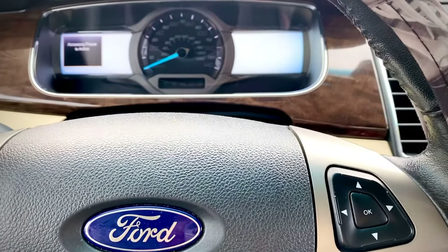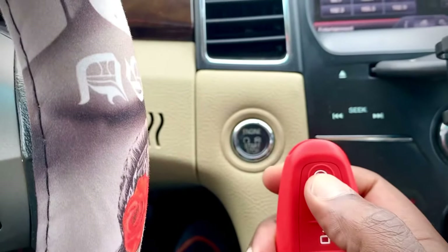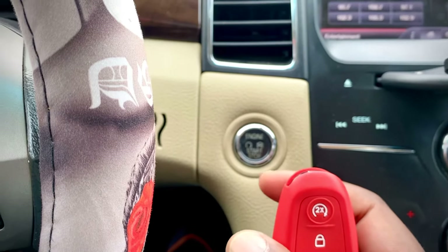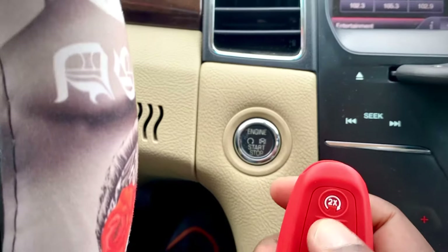Then press the start button to start the car, and within one second press the remote start button and hold it for 10 seconds. To go over the process once more: hit the engine start button to start the vehicle, and within one second press and hold the remote start button.